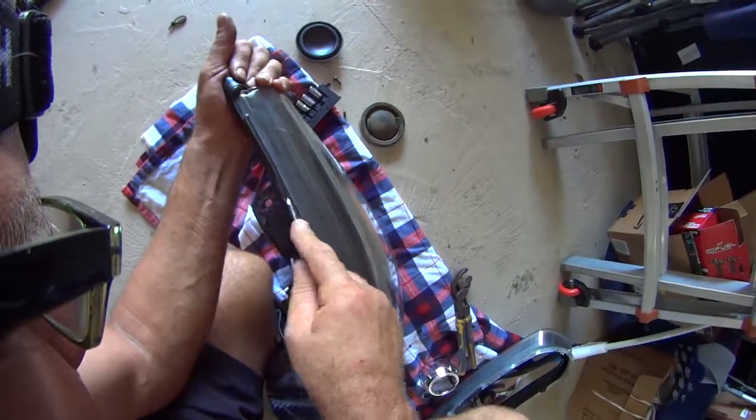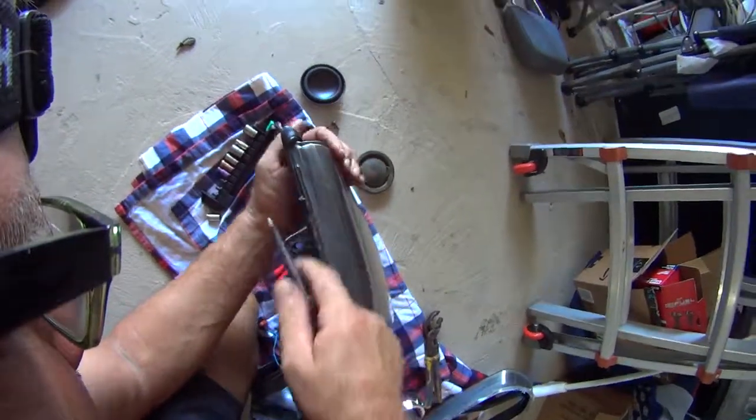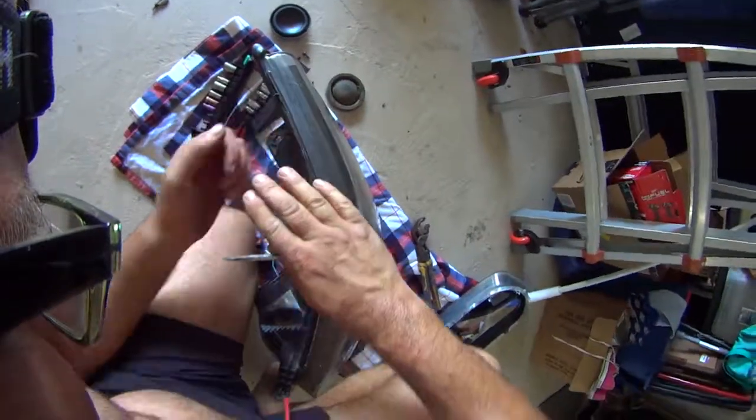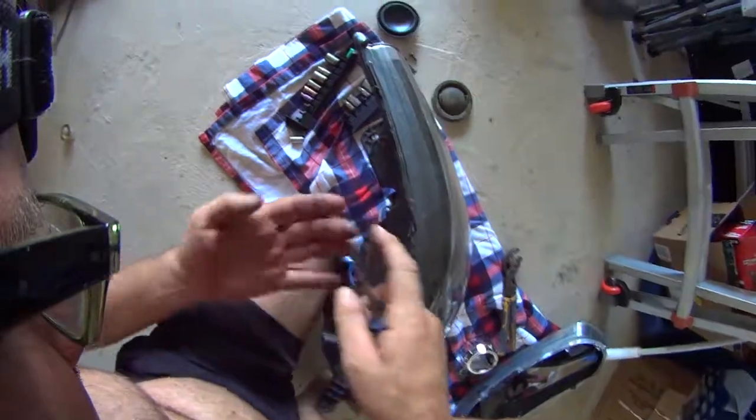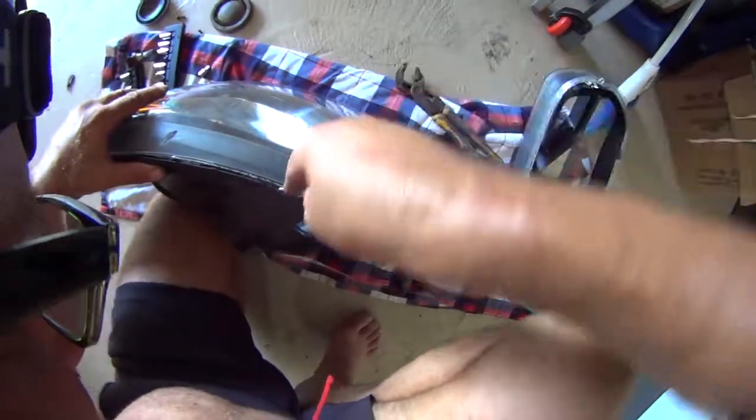You just have to be brave. So this is the cut from today, this one from today, and that was another one. So you're probably gonna cut yourself.